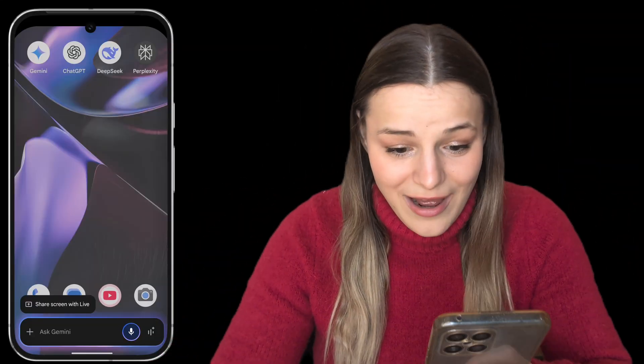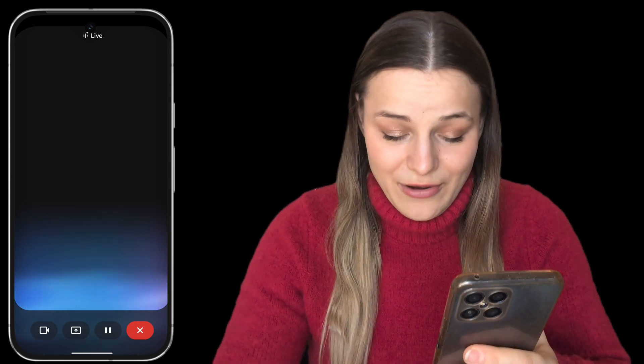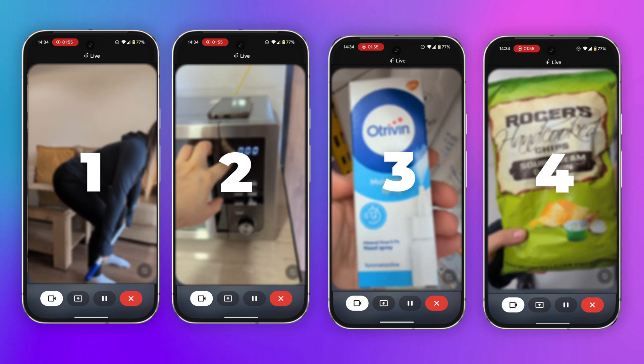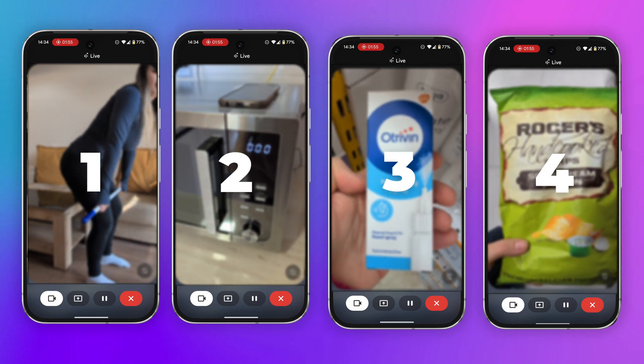All you have to do is say 'Hey Google, go live,' and Gemini will prompt you to either open your camera or share your screen, and now you can ask and show it anything. I've been using this non-stop lately and came up with a ton of useful ways to use it. Today I'm going to show you how it works and how you can start using it to save yourself hours on everyday tasks and money on things you'd usually pay someone else to do.